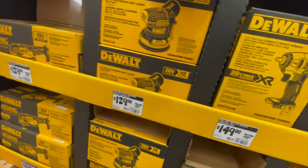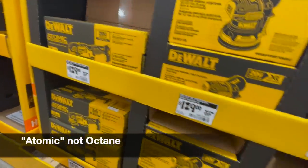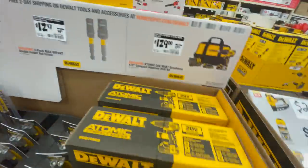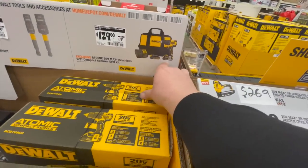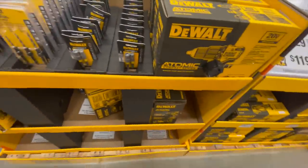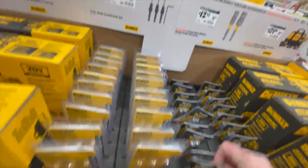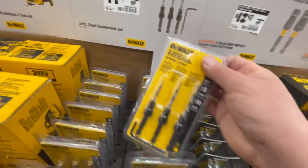$129 for the sander, $129 for the oscillating tool — looks like they have Atomic stuff too. $129 for the hammer drill with two 1.3 amp hour batteries, a charger, and a bag. $12 for seven-sixteenths and five-sixteenths nut setter, and $20 for the countersink set, three-pack.